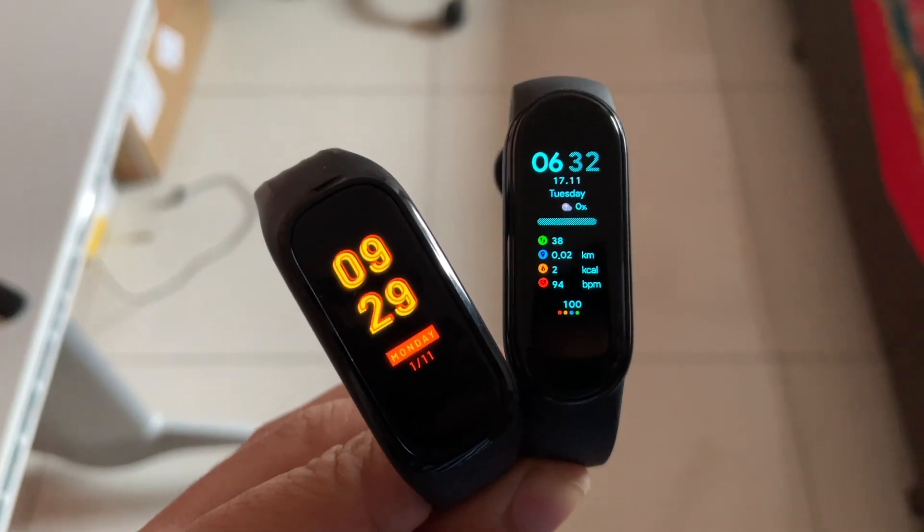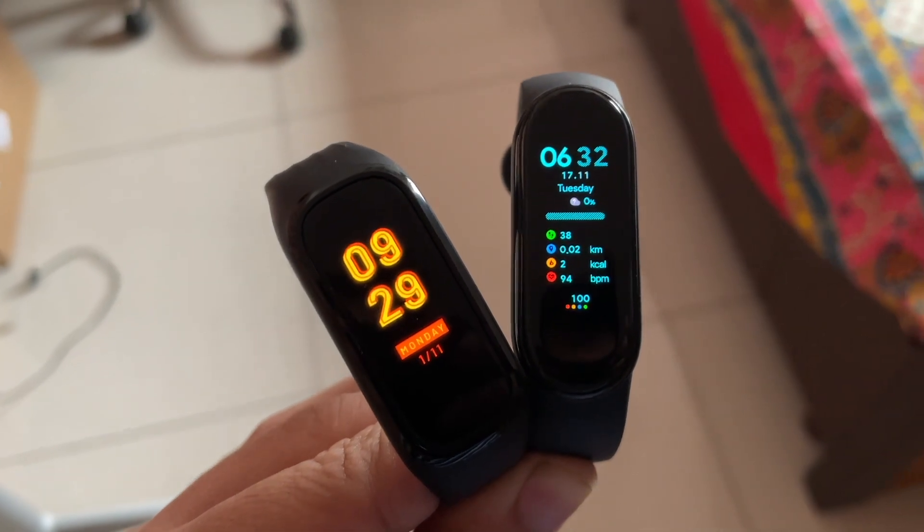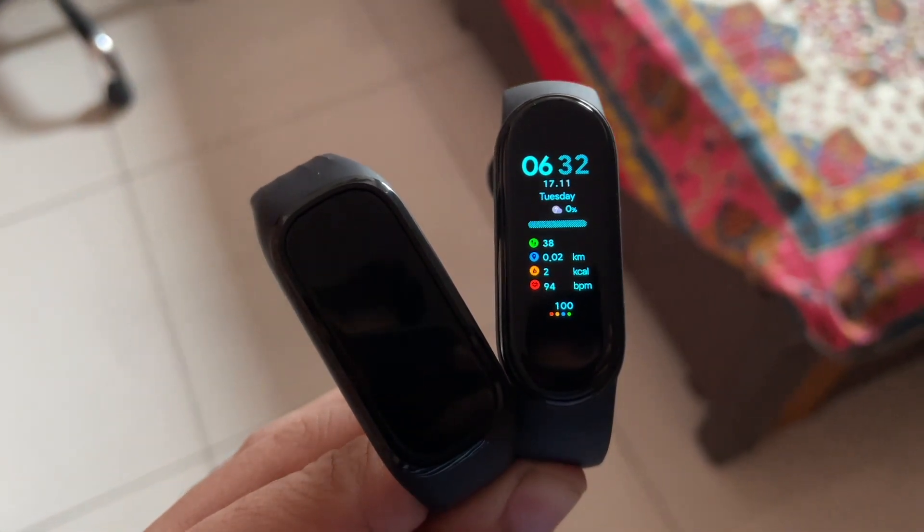The two fitness trackers' UIs are equally responsive with no lags or stutters. So in terms of functionality, it all comes down to whether you want that additional SPO2 sensor, or whether you need more customization and more features — in which case you should opt for the Mi Band 5.